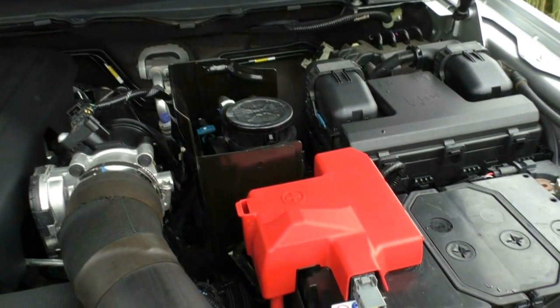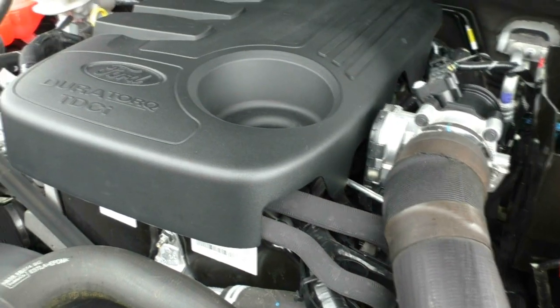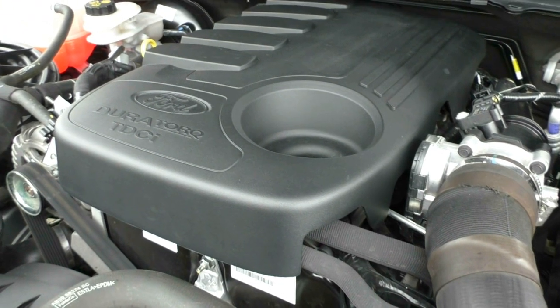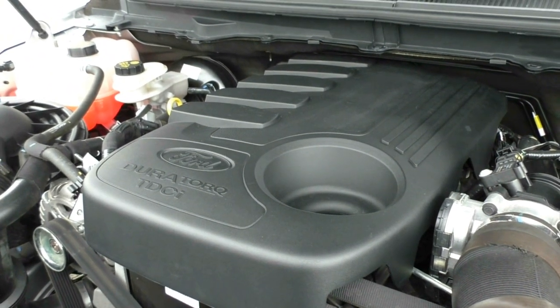The diesel fuel tank holds 80 litres, giving you a combined fuel consumption of about 8.7 litres per 100 kilometres, and an average fuel distance, depending on your driving style, of about 920 kilometres from a full tank.